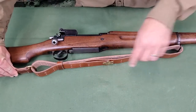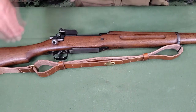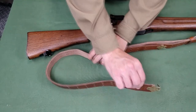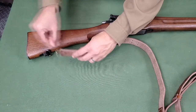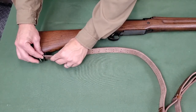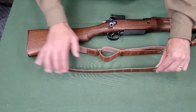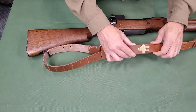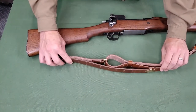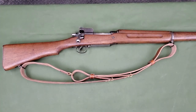The upper loop should hang down to about the pistol grip of the rifle, but is adjusted for the shooter's preference. Take the lower hook on the short strap and feed it through the rear sling swivel, grain side toward the rifle. Engage the lower hook in the pair of holes below the upper hook. The sling is now attached to the rifle.